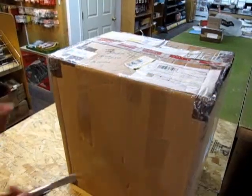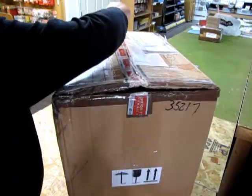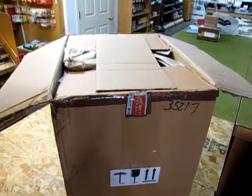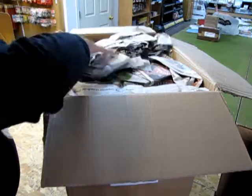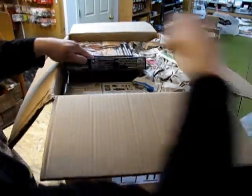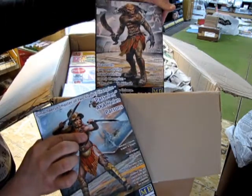Alright, so this is a tall customer, let's start by opening it up. We've got a pretty cool figure from Master Box — a couple of the sci-fi 1/25th scale figures. It's always pretty cool.